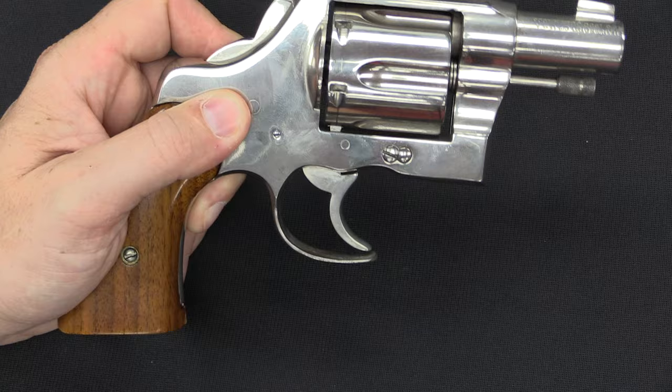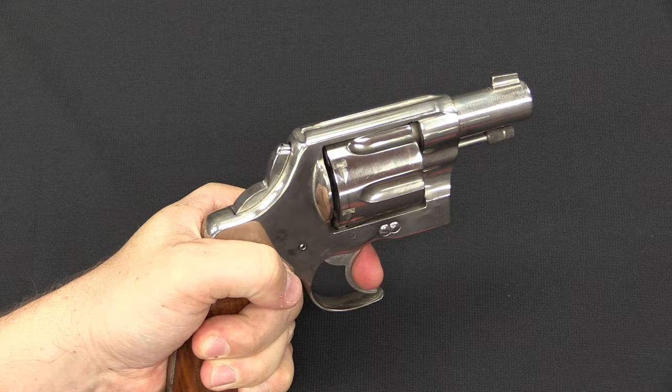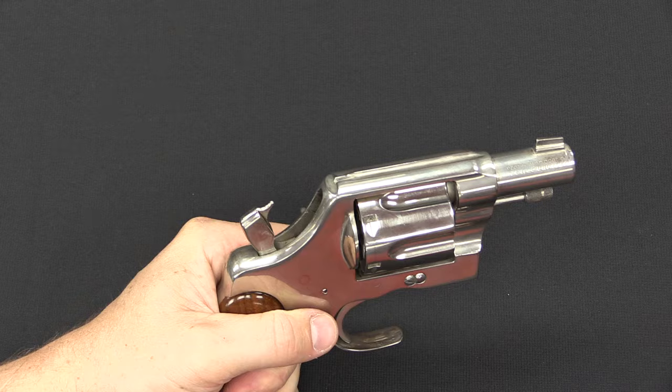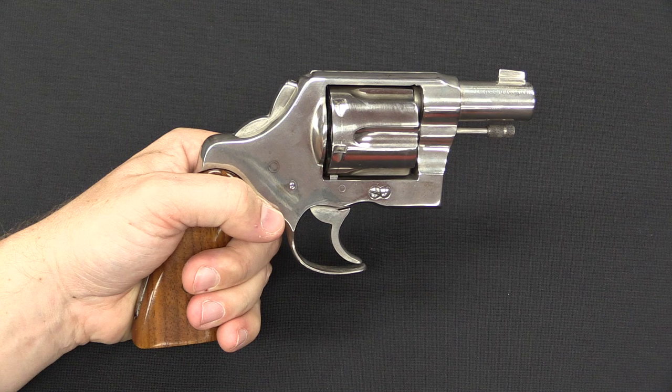Bobbing the hammer like that effectively makes this a double-action-only gun. It is still technically and mechanically capable of firing in single action, but you have to do some weird stuff — like use the trigger to get the hammer partially back, grab it, and then pull it back to cock it. It's not something you would actually be doing with this. So that's just the necessary and recognised trade-off of bobbing the hammer: you give up the single-action capacity.